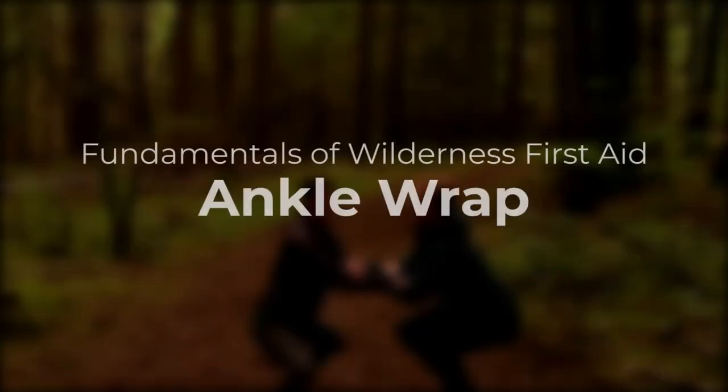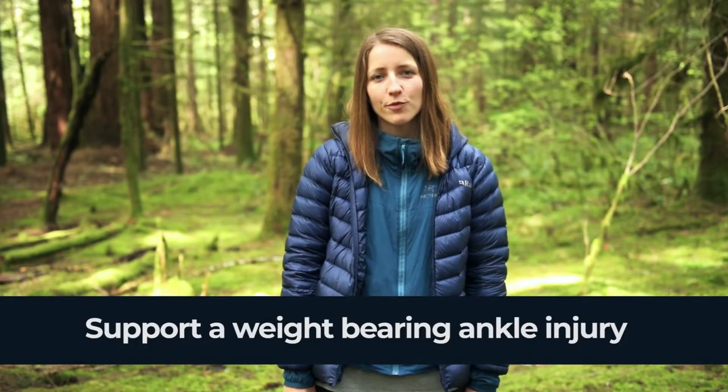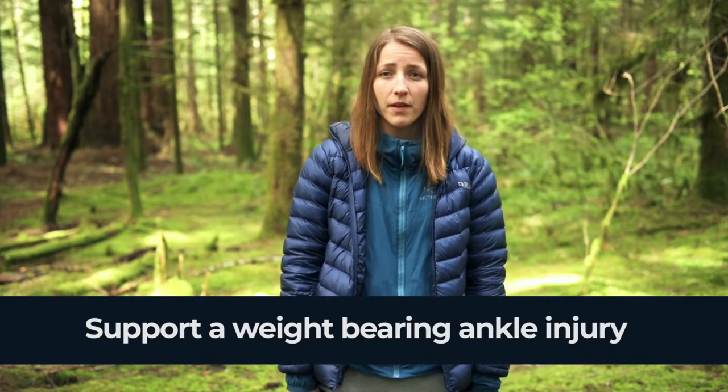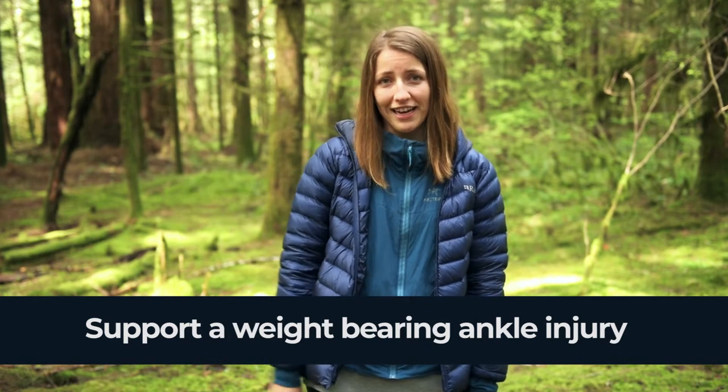In this video we'll demonstrate an ankle wrap. You would use an ankle wrap in case your patient has a weight-bearing ankle injury. They may have twisted, sprained, or potentially even broken their ankle. But if they can walk on it, you can use this wrap to support the ankle.